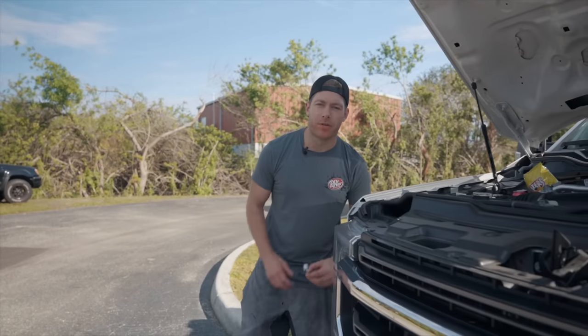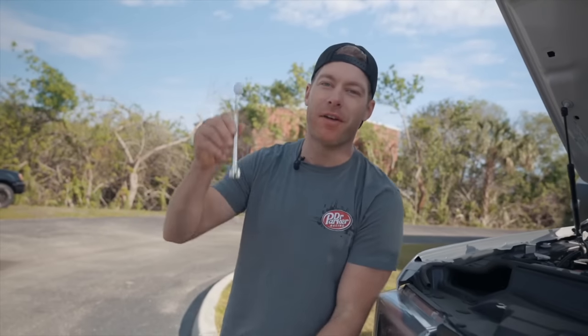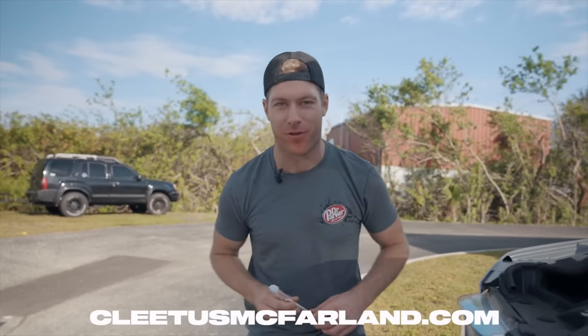Have you ever found yourself wrenching on your car, needing a 10 millimeter wrench, eating Flamin' Hot Cheetos and drinking a Dr. Pepper and realized you really need to brush your teeth? Well now's your chance - I'm talking Dr. Parker 10 millimeter tool brush. A toothbrush on one end, a 10 millimeter wrench on the other. CNC billet aluminum, lifetime warranty. Get them now at cletusmcfarland.com.